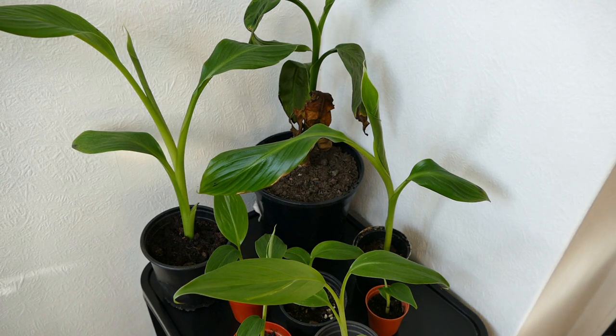So that's all for this update. I suspect the next update will be in a month or two, just before planting, and I'm expecting these plants to be really quite big by then.